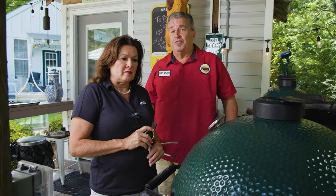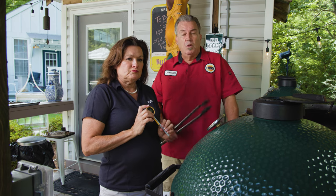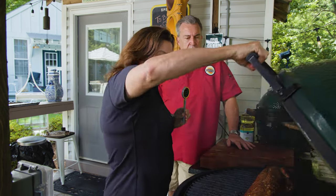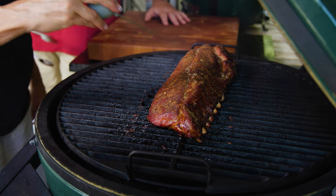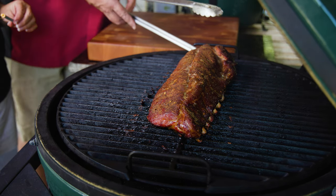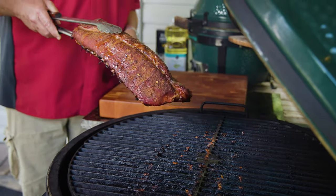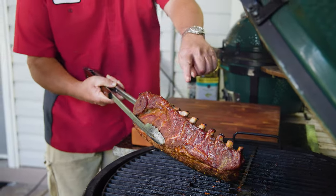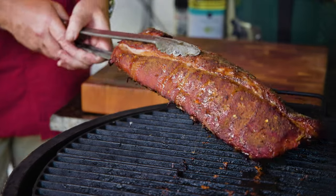Our ribs have been going for about three and a half hours — right on the nose. Let's temp them and see where we're at. 195 degrees — good lord, does it get better than that! It is time to pull these off. They won't quite pass the bend test because they have a lot of meat, but see the nice pull-back. When that meat pulls back you know they've been cooking well.